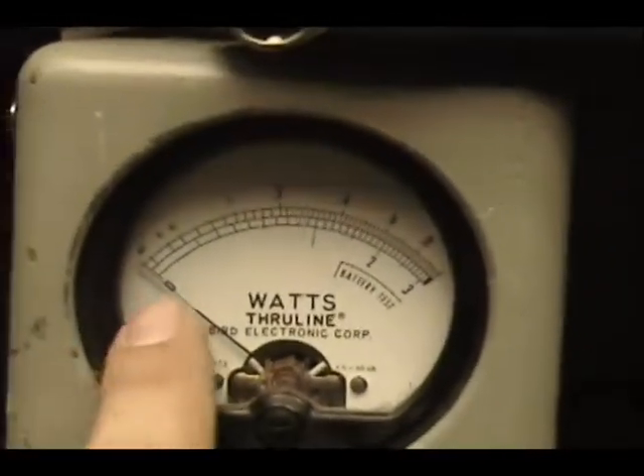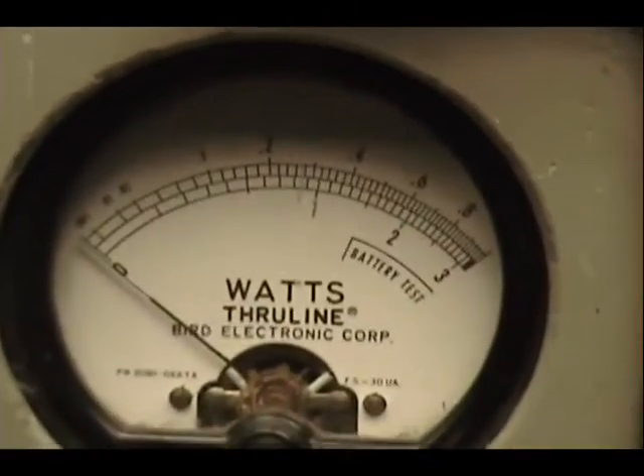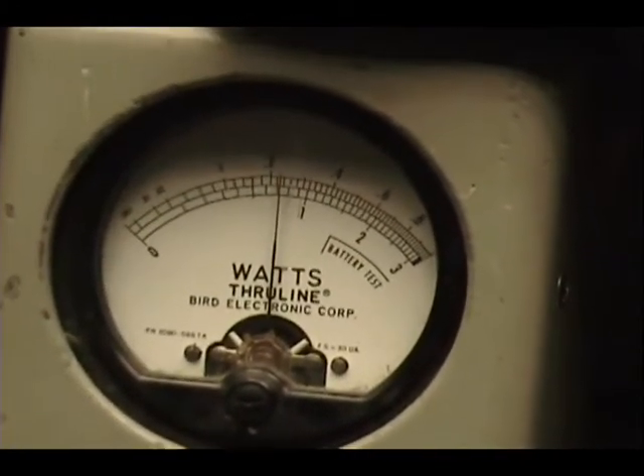On this watt meter over here I've got 10 watts across the top scale. All the way up is just a hair under 8, and all the way down is just a little over 2.